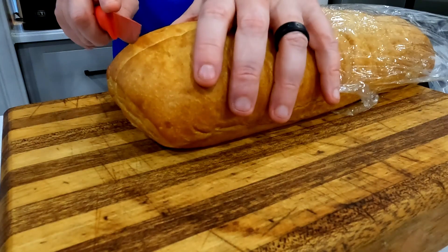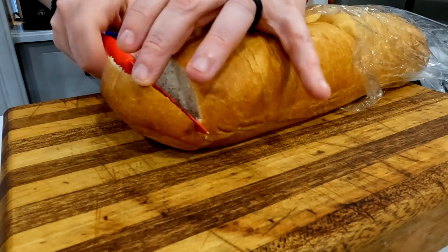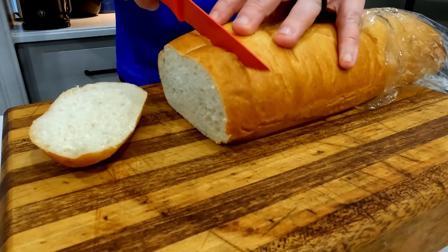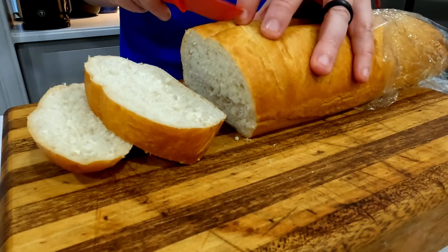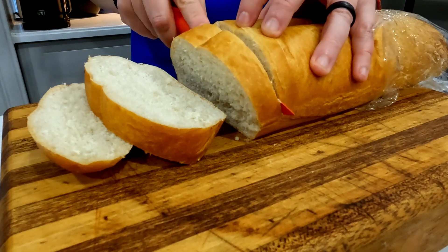Next up is the bread component. I know I'm going to want pieces that are slightly thicker, because it's not just going to have one type of cheese — it's going to have two — and those caramelized onions are going in there too. I'll cut them a little bit thicker so they toast really nicely. Choose a type of bread you like best.